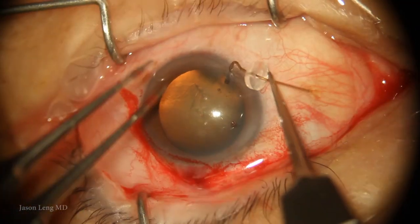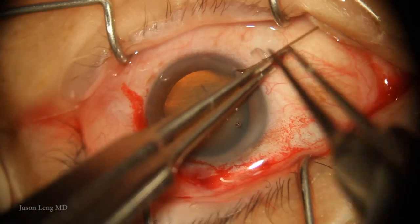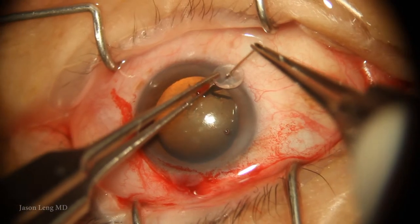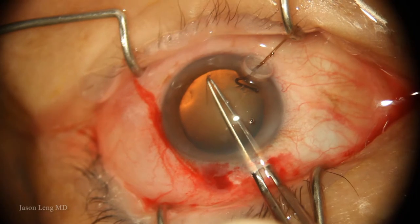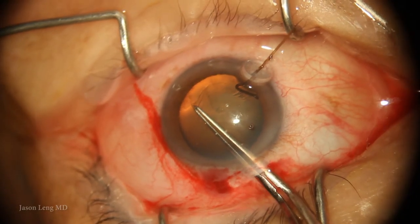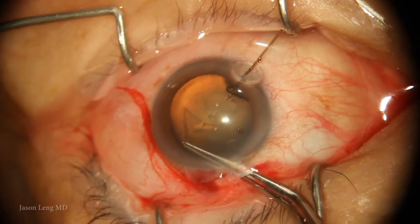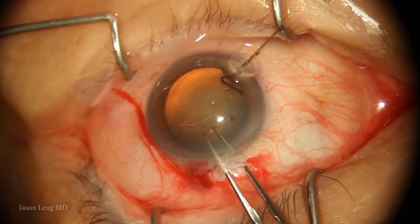I go ahead and place a capsule hook — these are McCool hooks by FCI Ophthalmics. I just need a little counter-traction so I can continue my rexis. And with just that one little hook, I'm able to continue my capsular rexis without much difficulty.